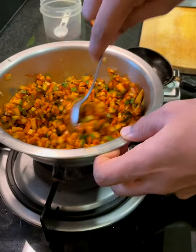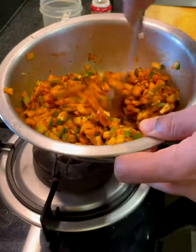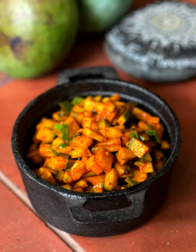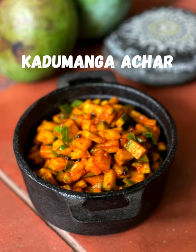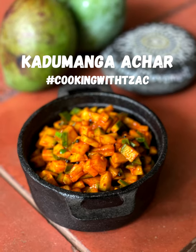And your Kadamanga Achar is done! This can sit outside, but ideally keep it in the refrigerator — it should last for a couple of weeks, if you can make it last that long. Yeah, there you have it — enjoy!